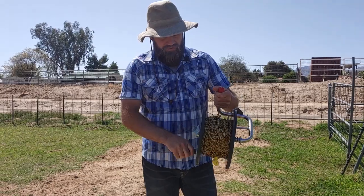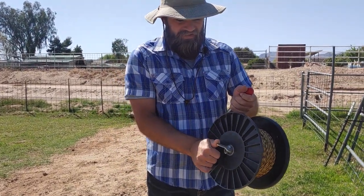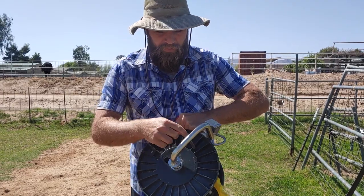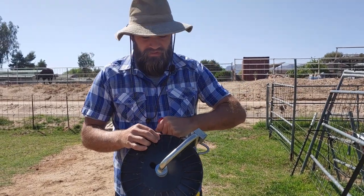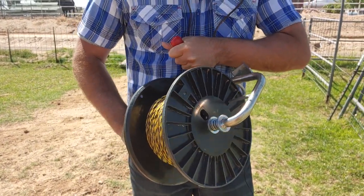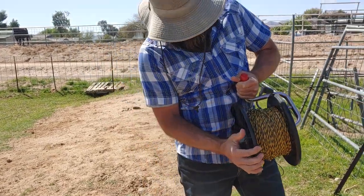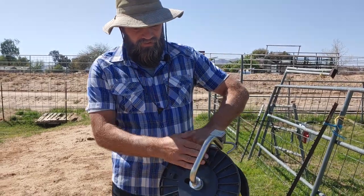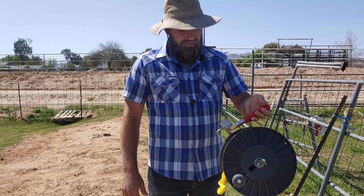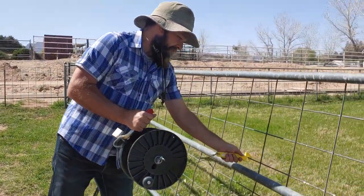The reel is pretty stout and will hold quite a bit of fencing, but the locking mechanism is just terrible. You can't get it to lock — you have to have the pin lined up just right on the other side so that it will inset itself to lock it. I mean, it functions — okay, maybe it functions there, so now it's locked.